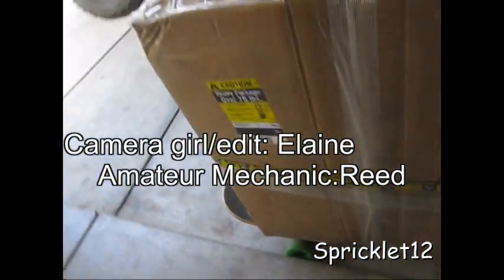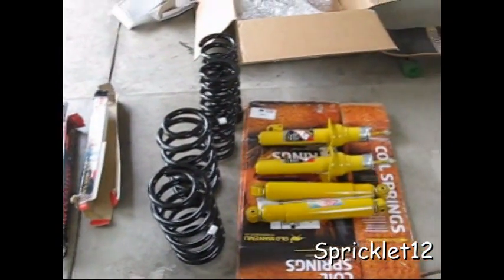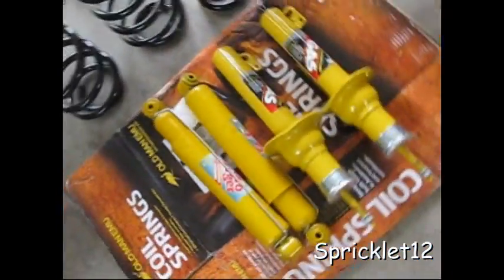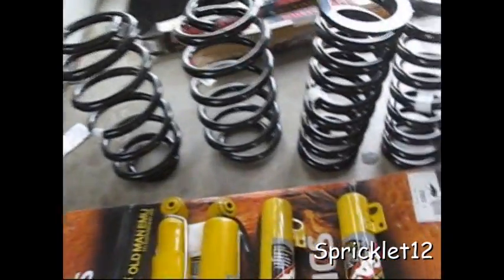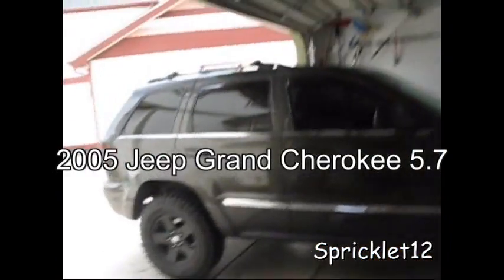Getting ready to open this and let's see what's in it. So this is everything: the struts, shocks, springs, and Jeep.